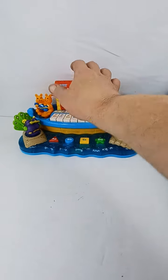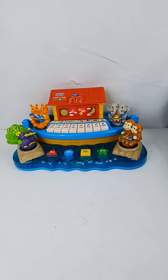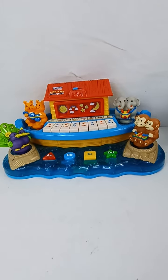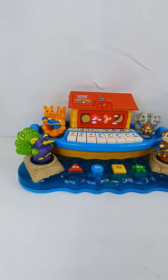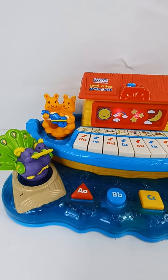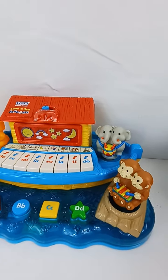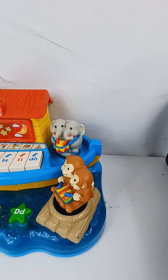Let's turn it on. Yellow. See, it's working. It's in great shape, like new condition, of course.